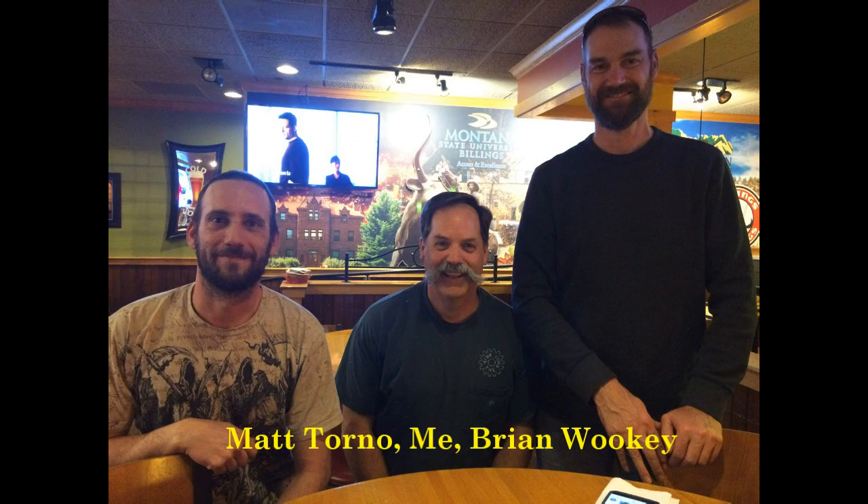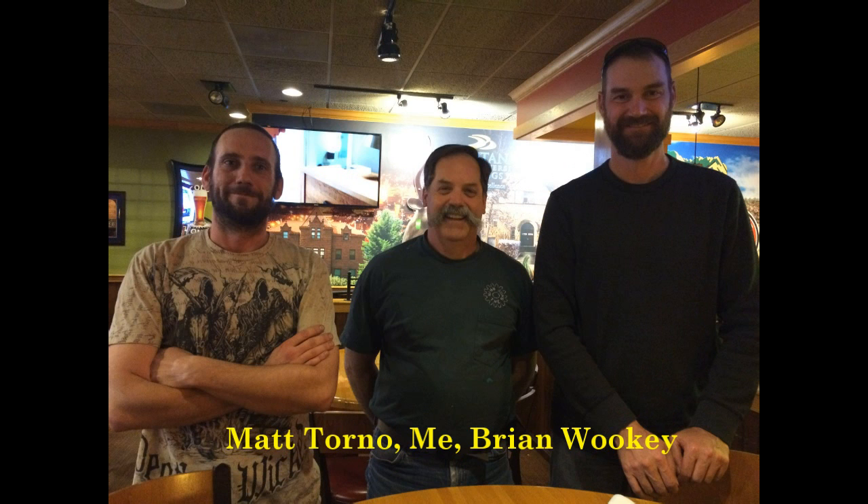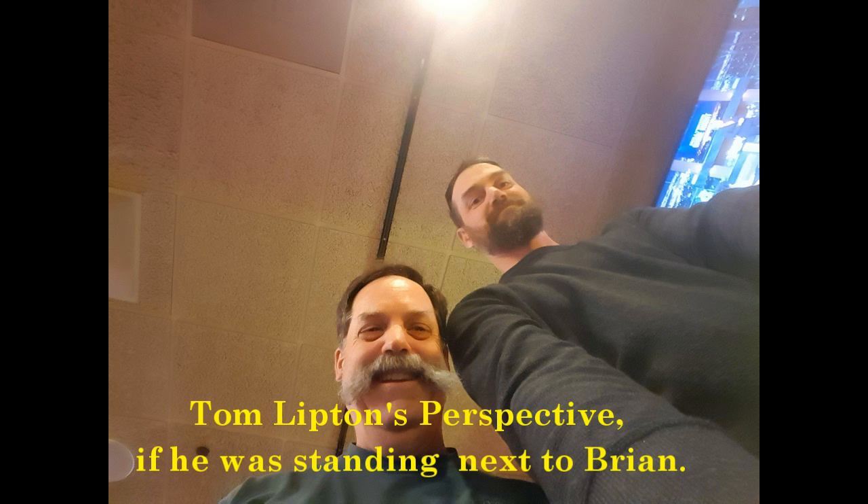So on our way up here to Montana, we stopped in Billings and had dinner with Matt Tornow and Brian Wookie, who live about a mile apart in Billings — kind of funny. Had a great little dinner with them, got a picture with them. I hand-delivered scribes to them both, so they're pretty happy about that.